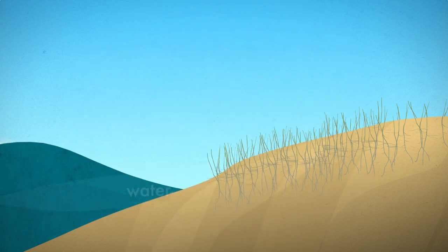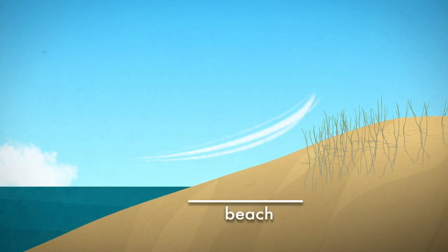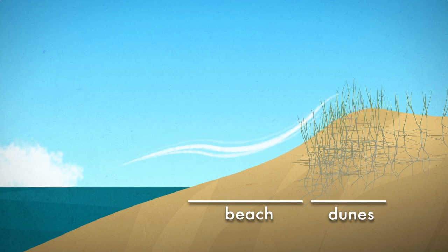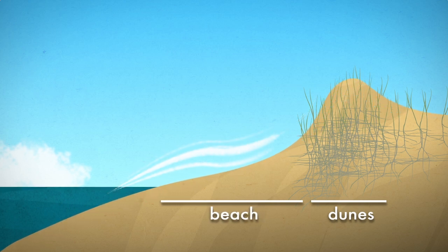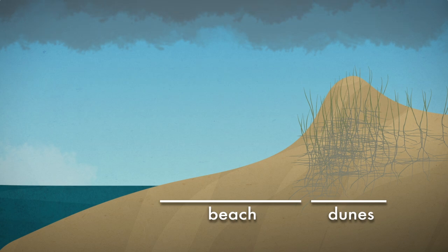Salty waves will kill the grass closest to the water, so you'll have a stretch of empty beach and, where the grass survives, a line of dunes. That empty beach is important though — it supplies sand and maintains the dune. The wider the beach, the bigger they will become, and the better they can protect the land beyond them.